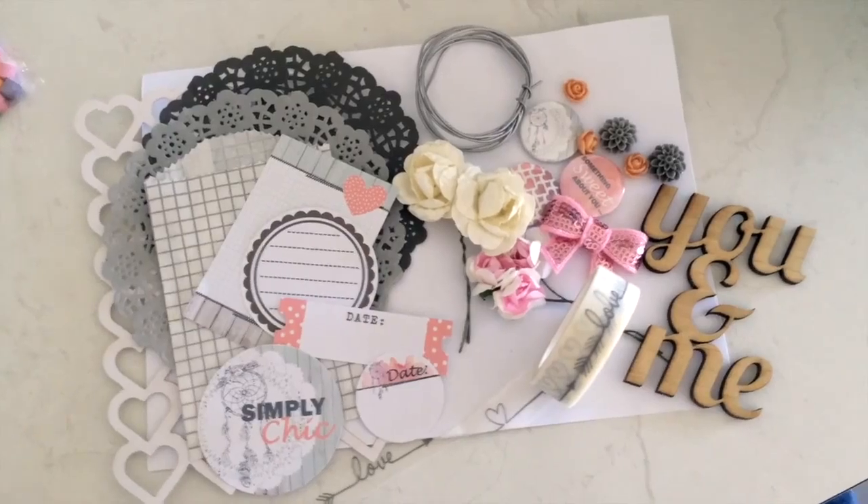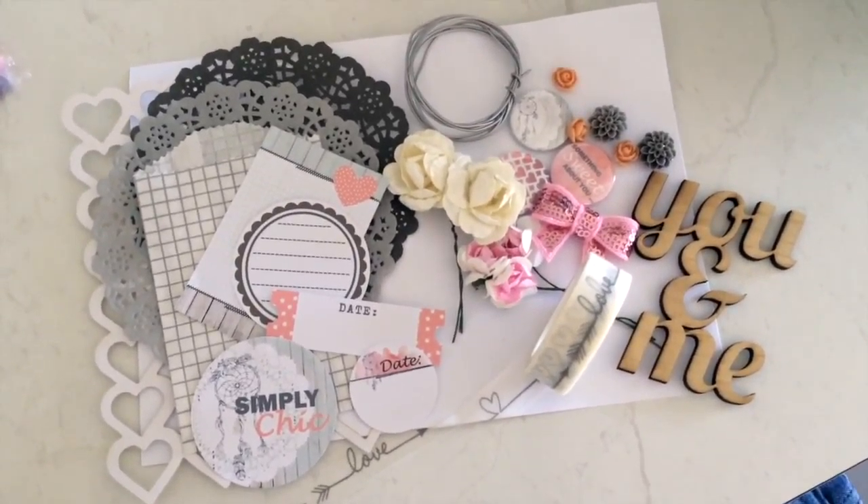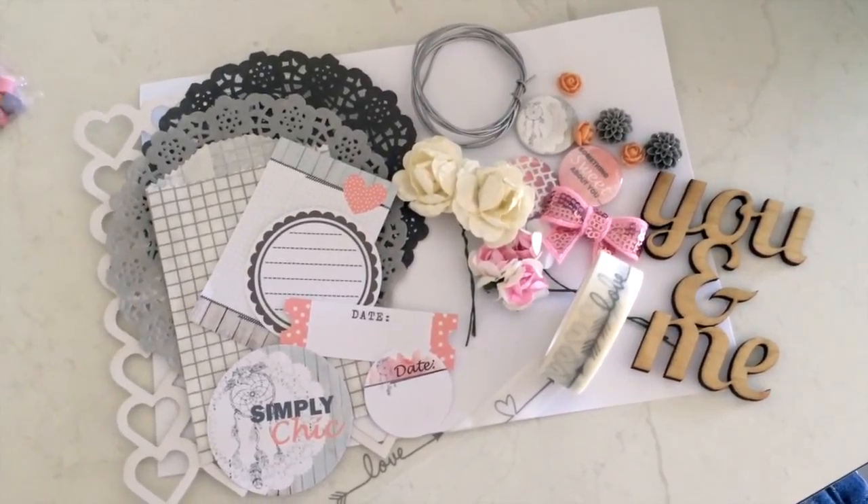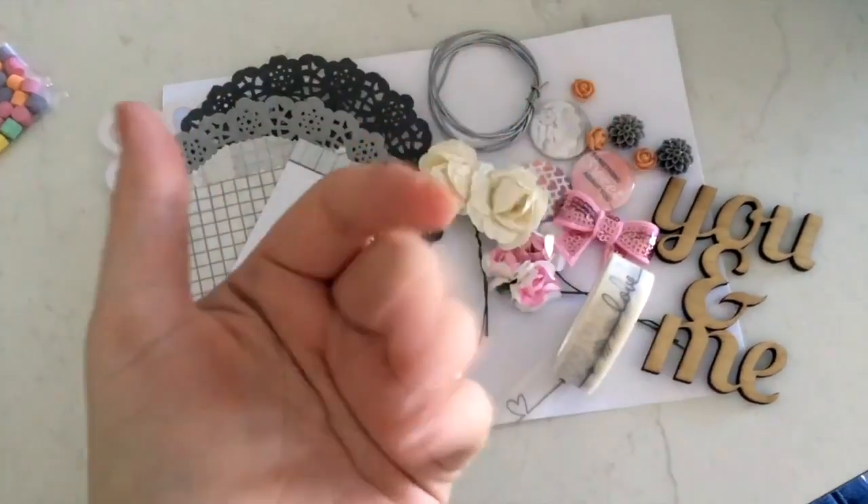That is everything in this month's Delish Scraps kit. Hop on over to their Facebook page or their website and order one for yourself - it looks really good value for $12. Thanks for watching, guys - I'll see you later, bye!